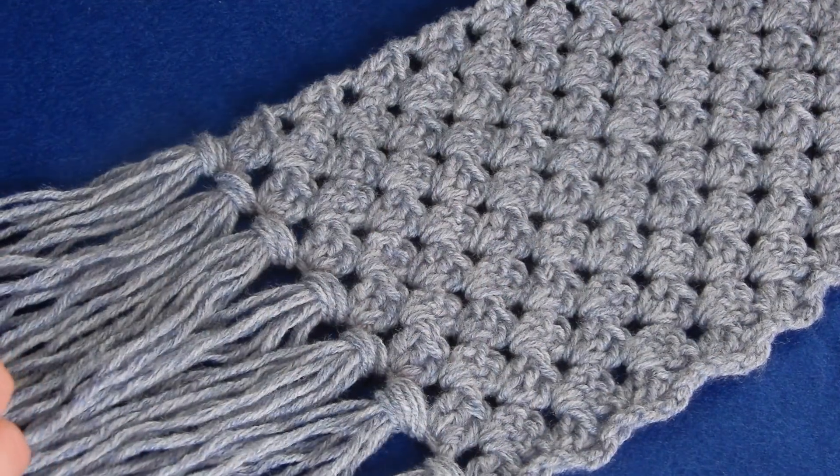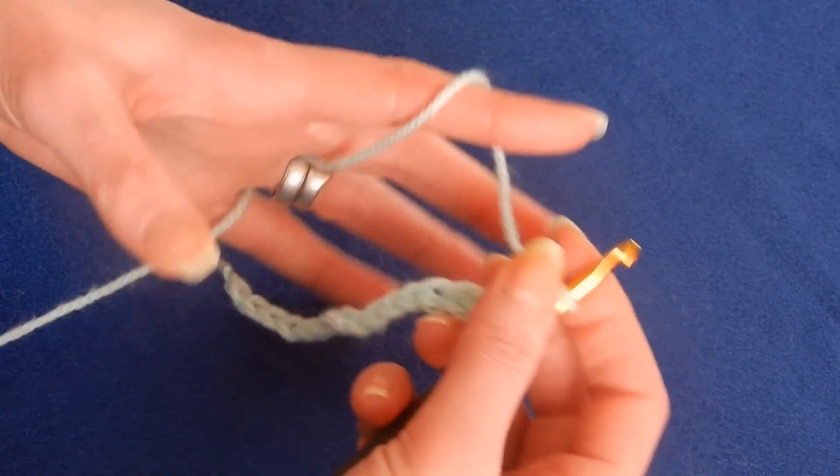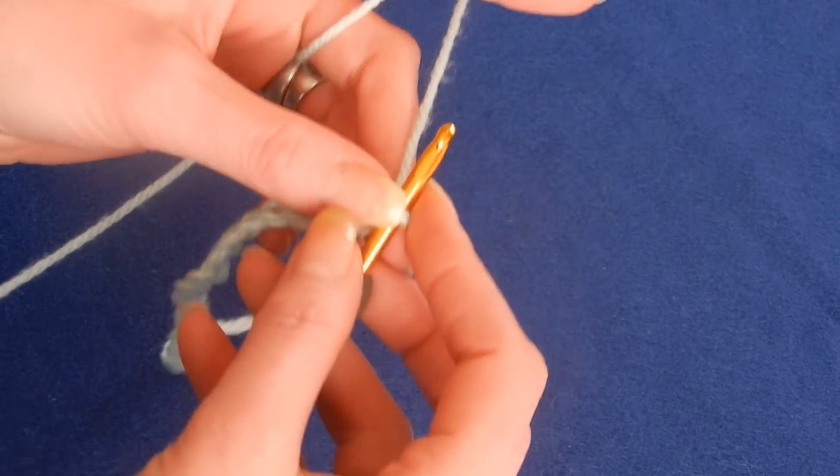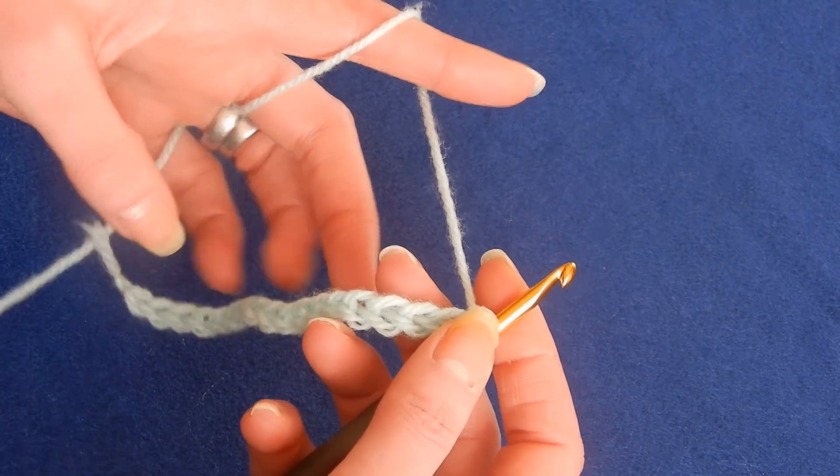This stitch, even for beginners, might seem a little bit different because it appears like two rows repeat, but it's just the beginning of the row and the end of the row where you alternate. This stitch works with multiples of three.